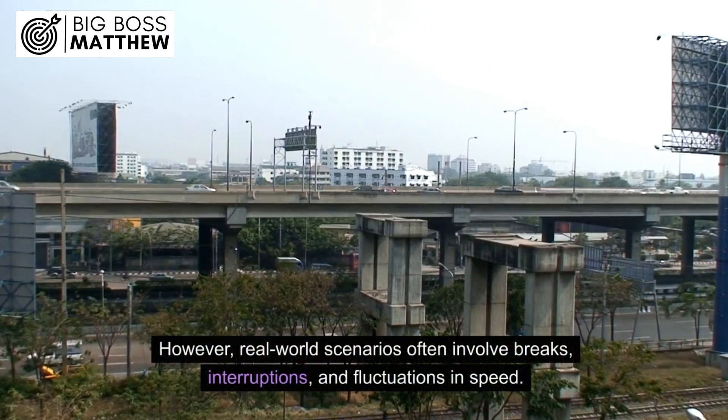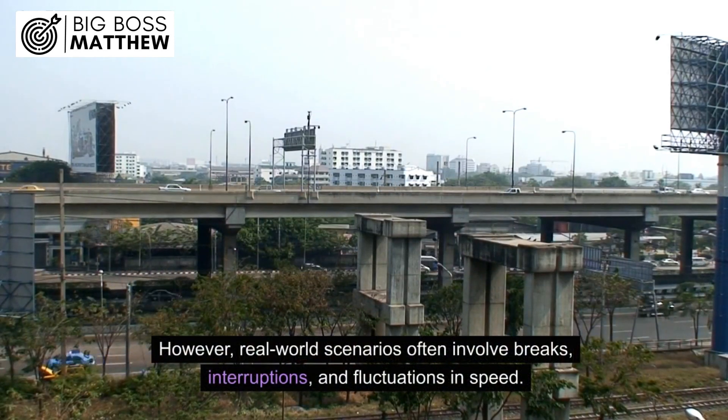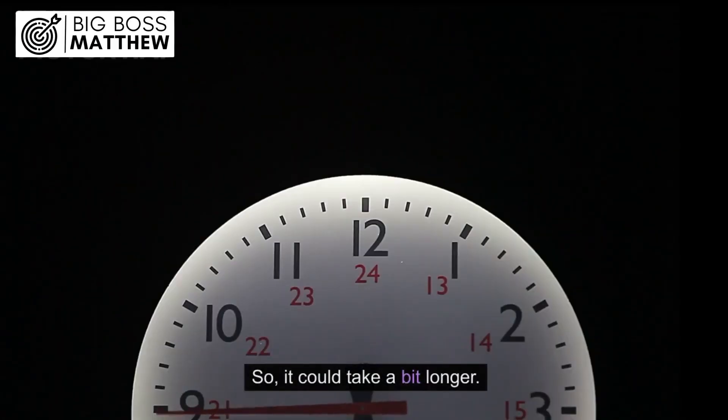However, real-world scenarios often involve breaks, interruptions, and fluctuations in speed, so it could take a bit longer.